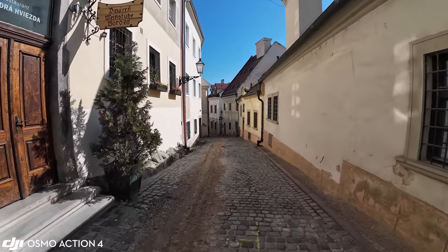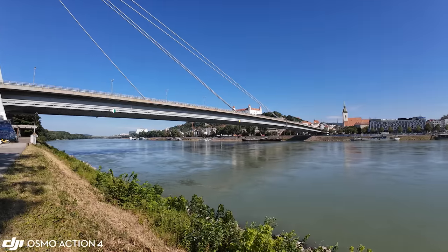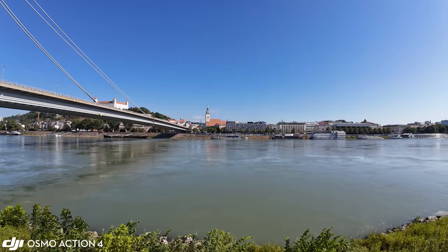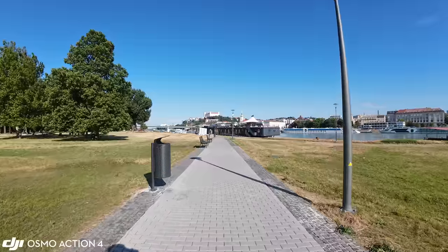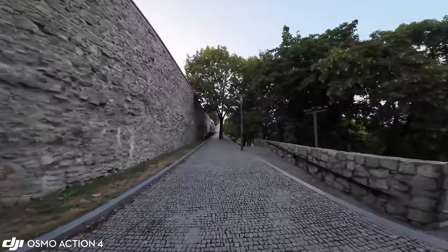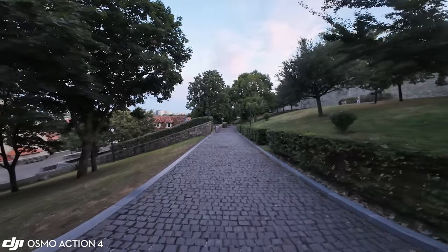Osmo Action 4 features the third generation of Rock Steady stabilization introduced last year. As expected, it works very well — static shots look like they're on a tripod, panning is super smooth, and walking or even running looks really good, which is partially achieved by that wide field of view. It works great overall as expected from a high-end action camera in 2023. A noticeable improvement is the low light stabilization, which probably has something to do with the larger sensor — this time it works great even in very low light situations.